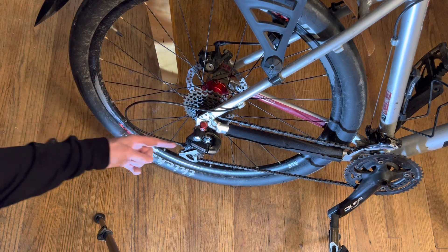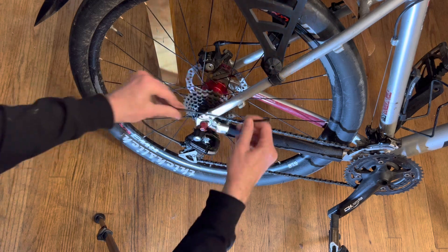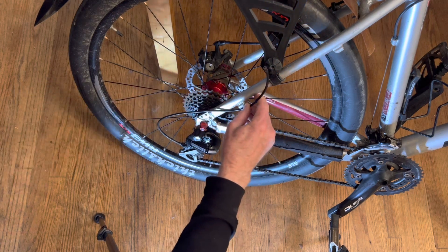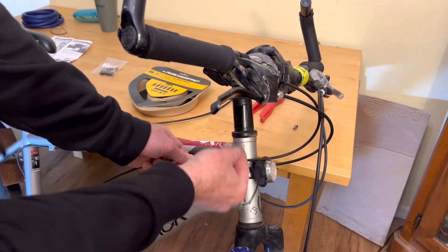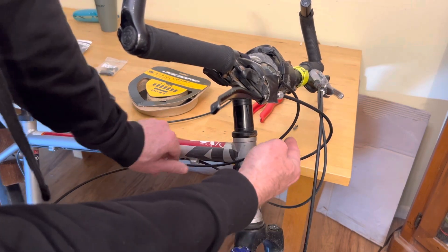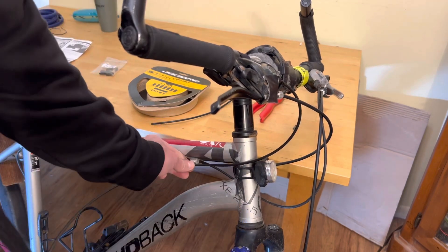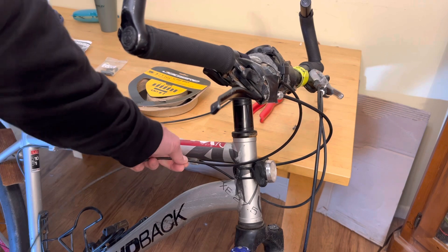It looks ridiculously long, but it needs to have a straight shot into the shifter for you to get the smoothest action. So I'm gonna cut another one that has that big loop in it, same size. At the handlebar I measure the right amount of cable housing so that there won't be any binding. I also turn the handlebar to the left just to make sure it doesn't bind when I do that, and once I've found the appropriate length, I go ahead and cut it.